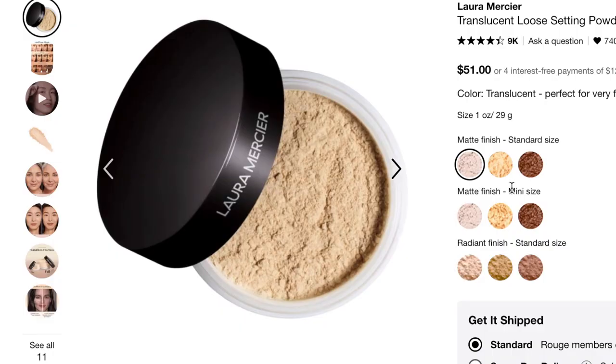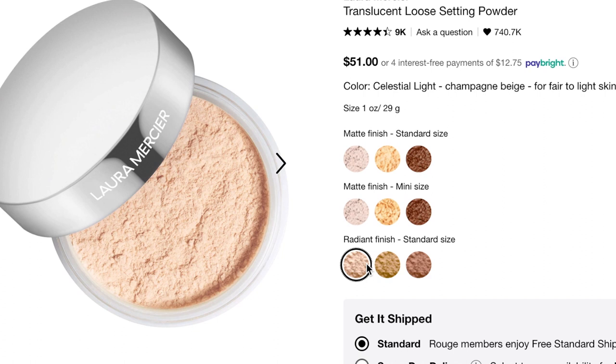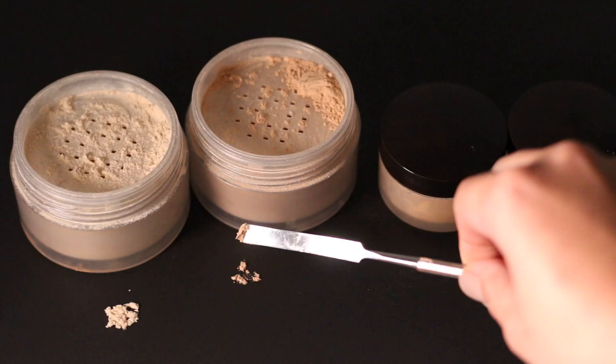I'm going to do a side-by-side comparison of the translucent powder and the translucent honey, and show you how these two powders look set on my face. I also swatched the radiant powder in Celestial Light and I'm going to show you a swatch and review of the Laura Mercier brightening powder, which is specifically for your under eyes. These powders used to only come in one shade but now there are three shades for the matte and three shades for the radiant side. In my kit I just always have the two matte powders — the translucent and the honey — and the radiant powder in Celestial Light.